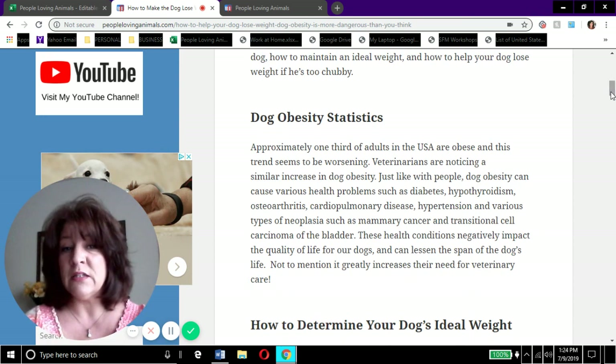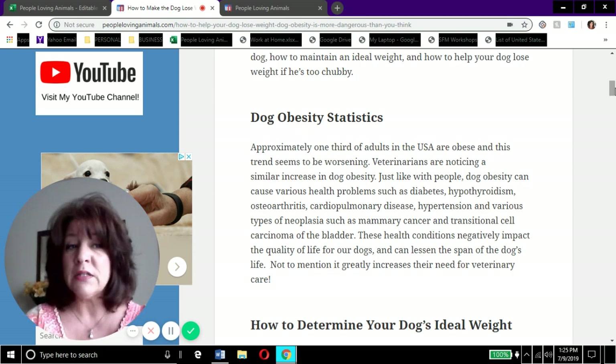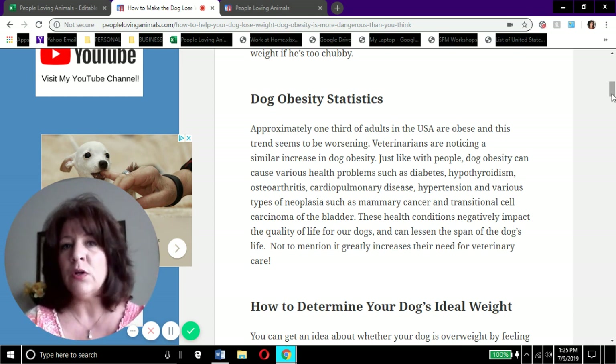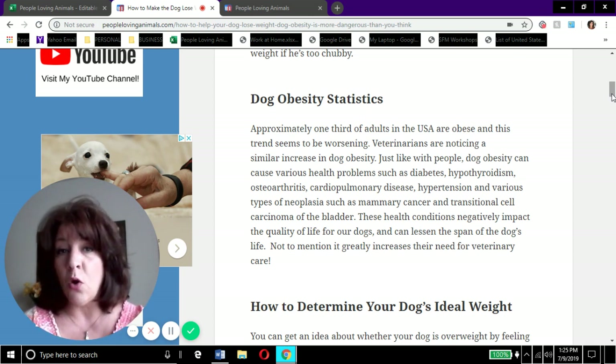Approximately one-third of adults in the United States are obese, and the trend seems to be worsening. Veterinarians are noticing a similar increase in dog obesity. Just like with people, dog obesity can cause various health problems such as diabetes, hypothyroidism, heart disease, and cancer. If you're overweight, you don't feel good, you don't sleep well, you run out of energy - and it's the same thing for dogs.